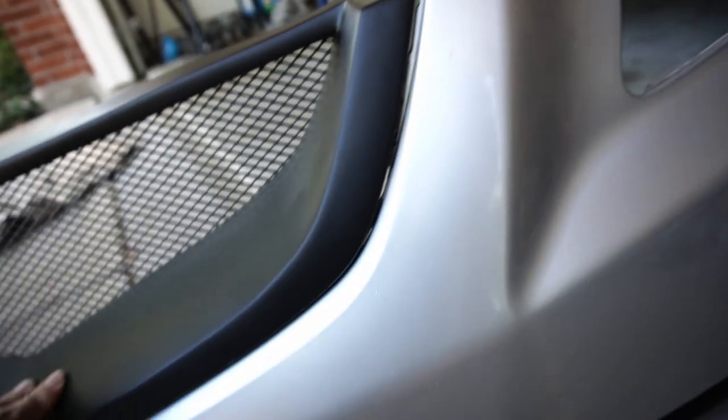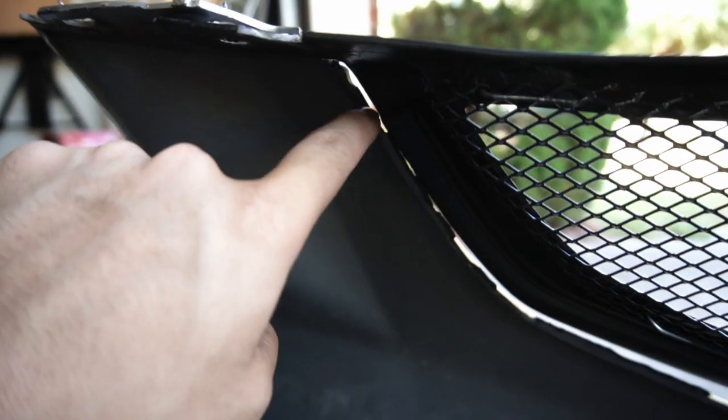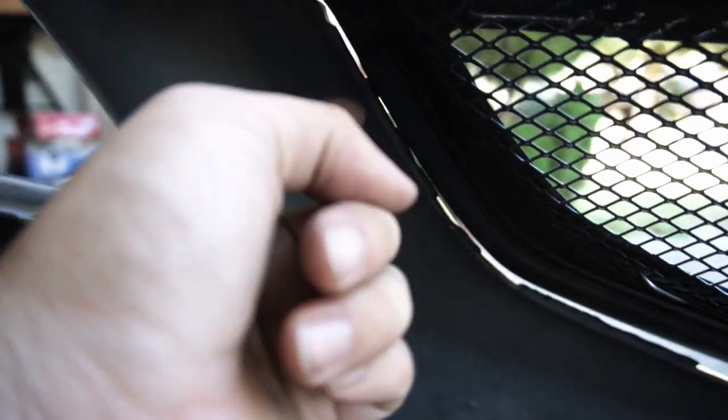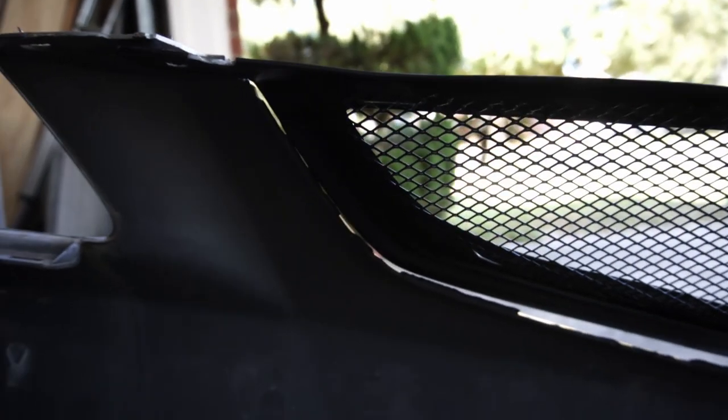There's a big major gap right there, and I think the reason is because if you go behind the bumper right over here, there are a couple of bumps that didn't cut right and they're stopping the shark mouth piece from being flush with this side. I have to trim a little more right there to see if it'll do anything.